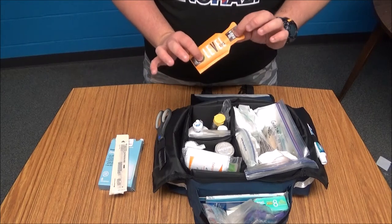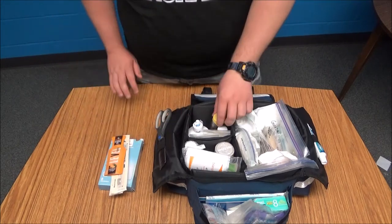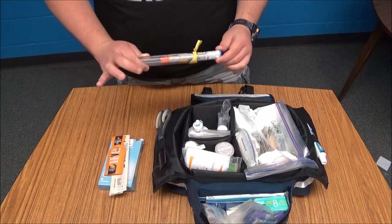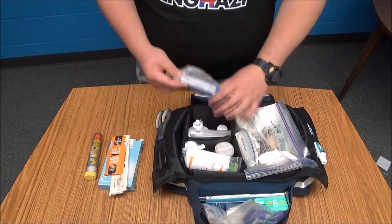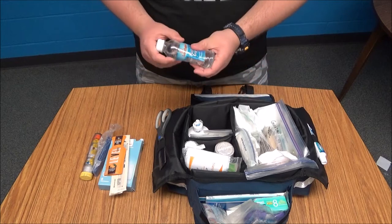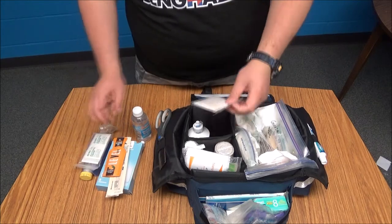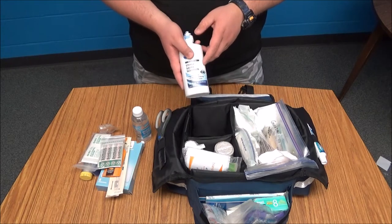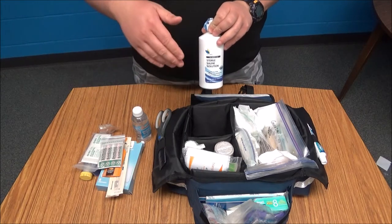I have a pack of glucose gel for diabetics in case I come across someone having a diabetic problem. I have an EpiPen — I have an anaphylactic allergy to seafood, so I carry one at all times and keep an extra one in this kit. I also have a tourniquet and a small bottle of water in case someone really needs it. Here I have alcohol pads and Betadine pads, some small band-aids, and a bottle of saline solution for rinsing someone's eye or for wound rinsing.